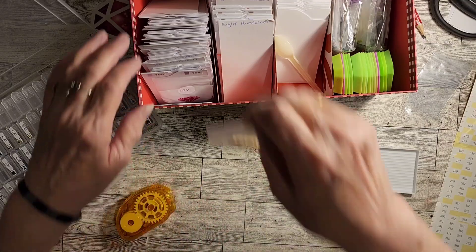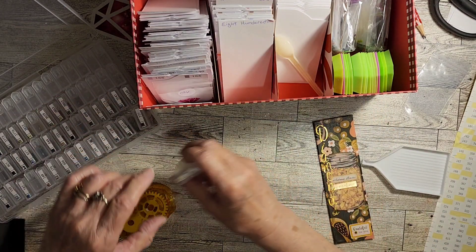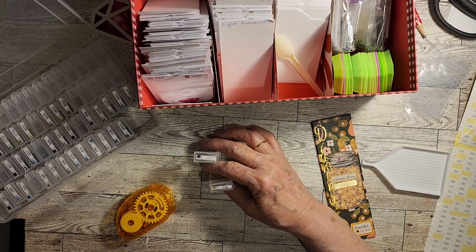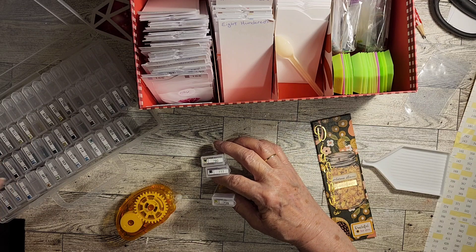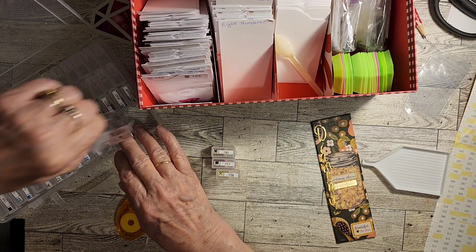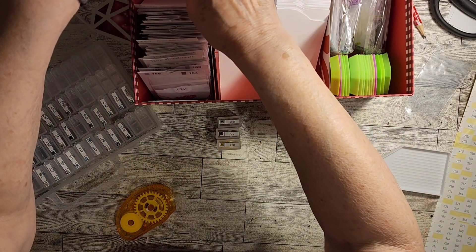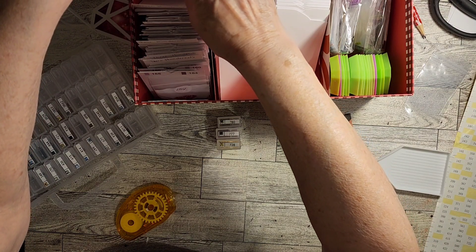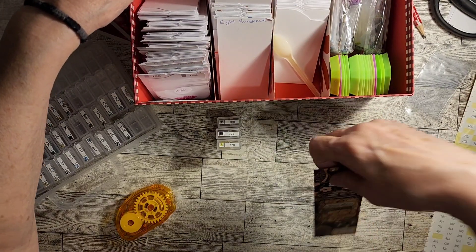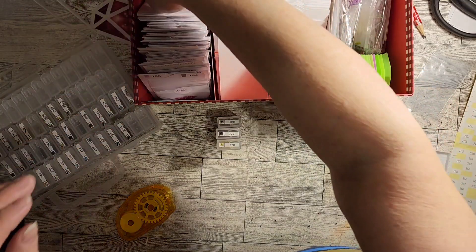Now let's go for the 700s. We're going to do 728, 777, 780, and some new ones — I knew there were a lot I didn't have. 728 — let's see, that's a new one. I knew there were a lot of them I didn't have. 728 — new. Okay, don't have that one, so I need to make a label.